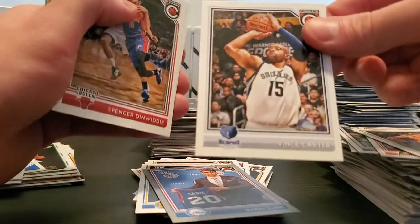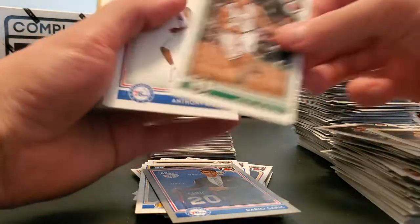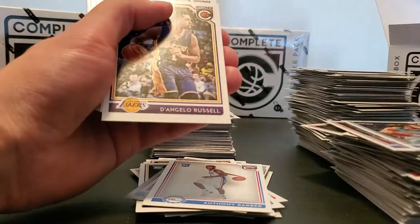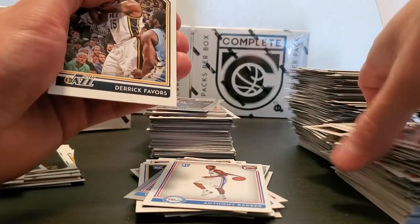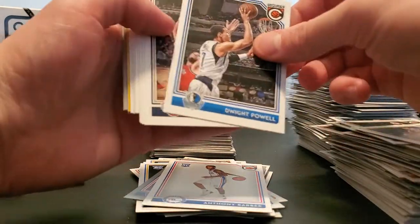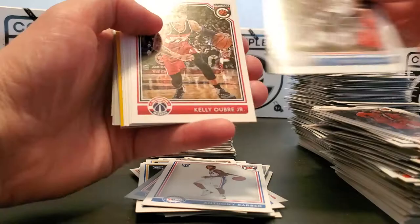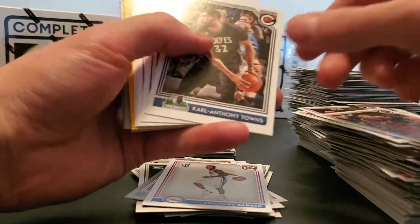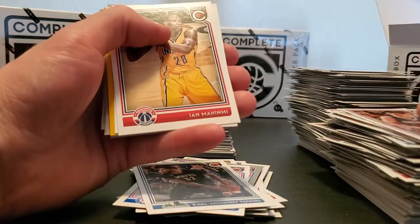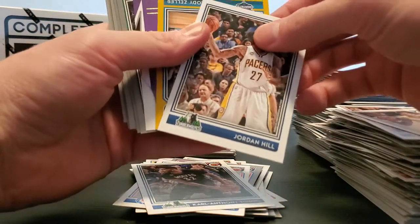Teletovic, VC, Spencer Dinwiddie, Anthony Barber rookie card, Quinn, Spencer Hawes, D'Lo, Favors, CJ Watson, Josh McRoberts — it's one of these in there — Cody Zeller.